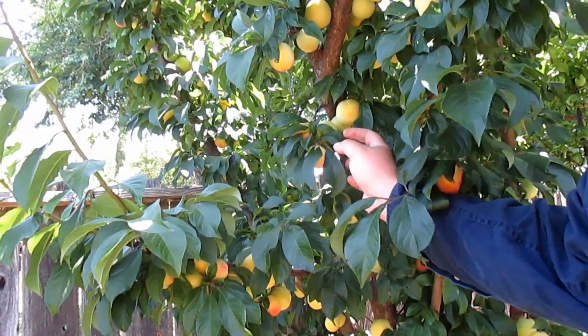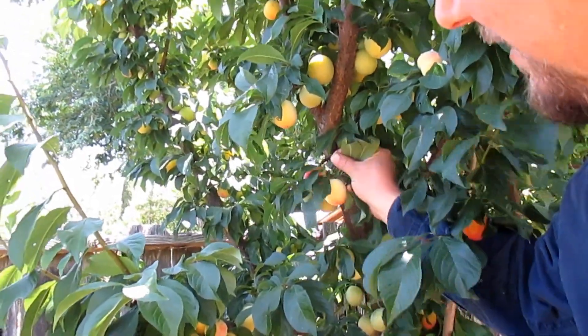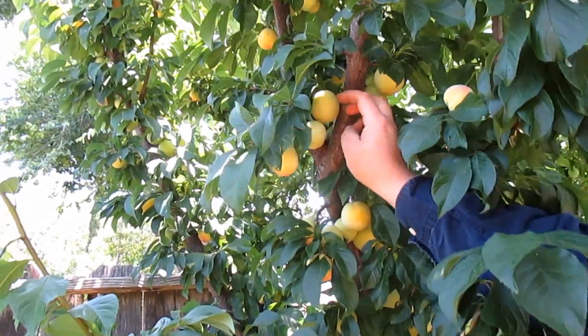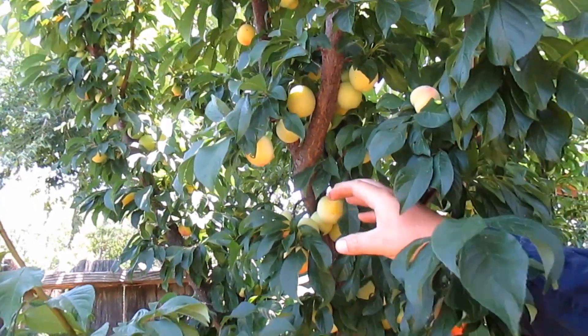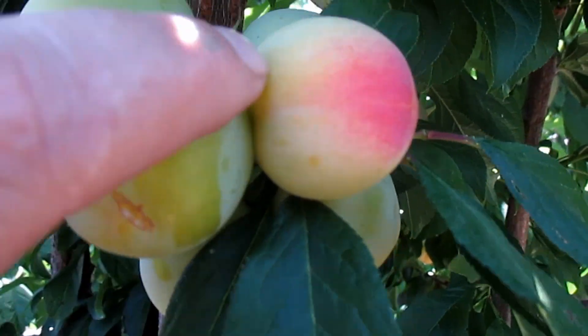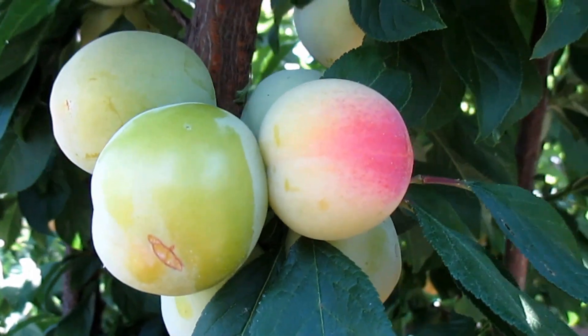So I didn't actually thin out these fruits as much as I should have this year. And you can see how in areas where the fruit is more clustered, they're much smaller. And in areas where it's a bit more sparse, the fruits are larger. So for next year, I'm definitely going to do more thinning and allow these fruits to get much larger. Just a beautiful fruit, and once the outside powder is buffed off, they become really shiny and even more beautiful.